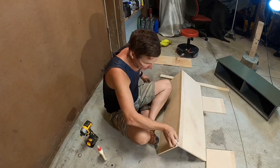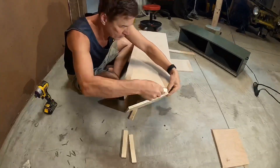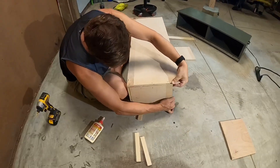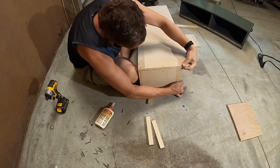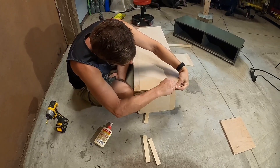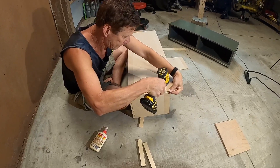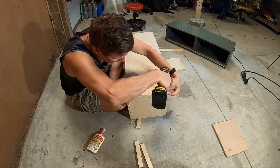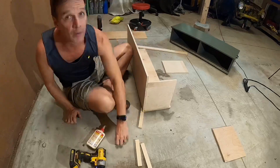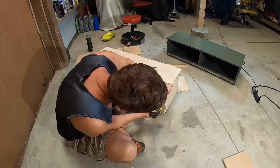Now we're going to put the two sides on. You can see I put a little chunk of wood under there because this one's not going to go all the way down to the ground. A little bit difficult here. I pre-drilled this first screw just so I can get this in here.